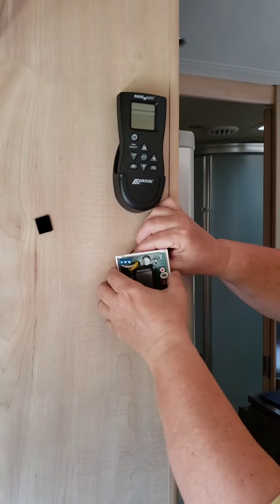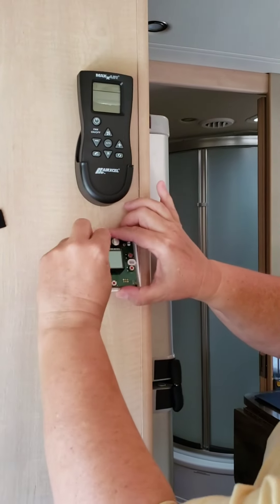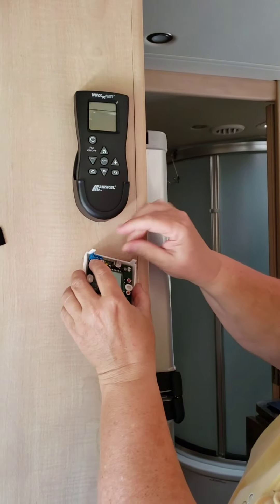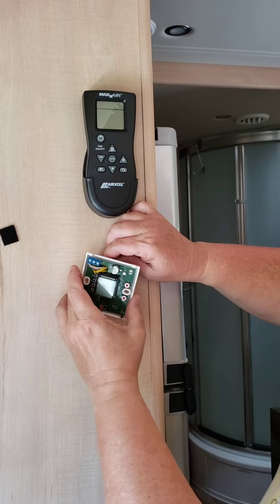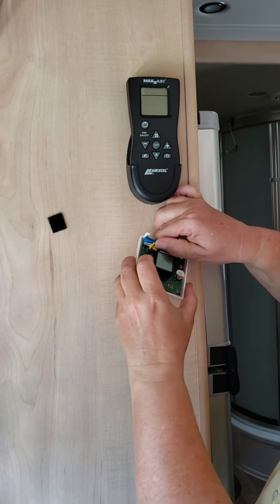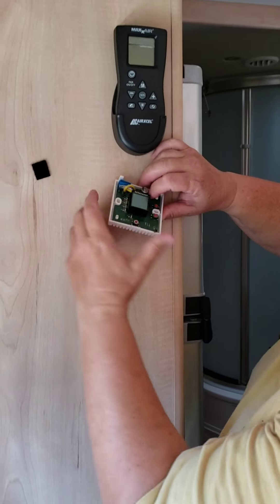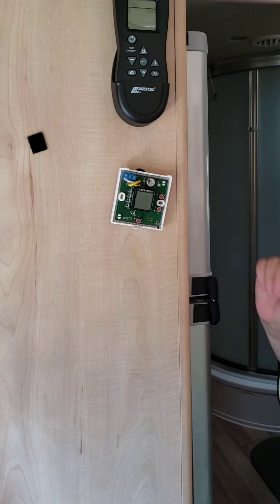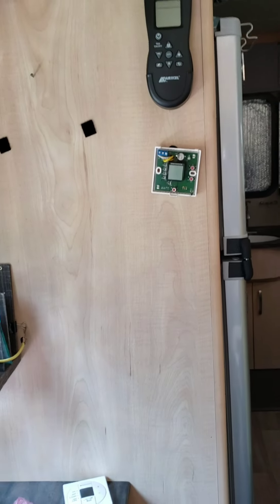When you take the unit out, you can see there's a little bit of extra wire, which allows you to push them through and get better visibility of the wiring. You can see the 12-volt negative, the middle yellow is common, and the innermost yellow is the 12-volt positive. We're going to take this apart one wire at a time to keep it simple.